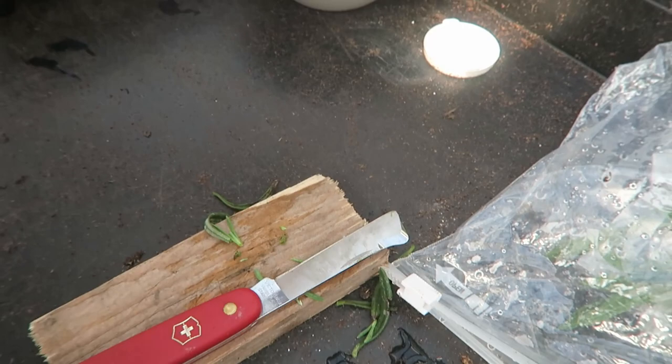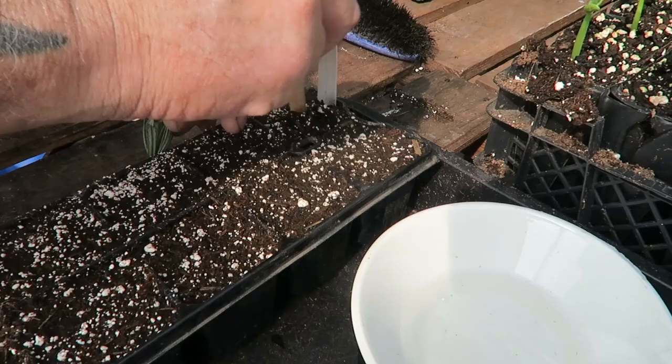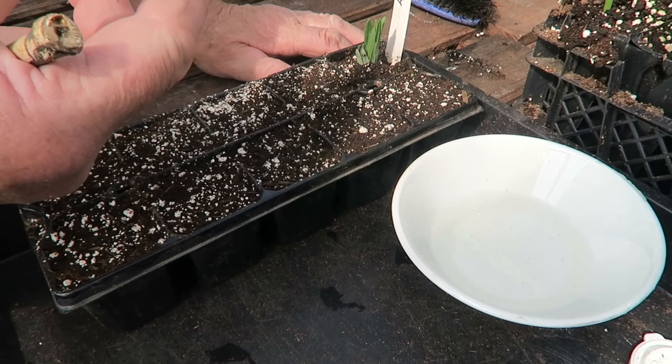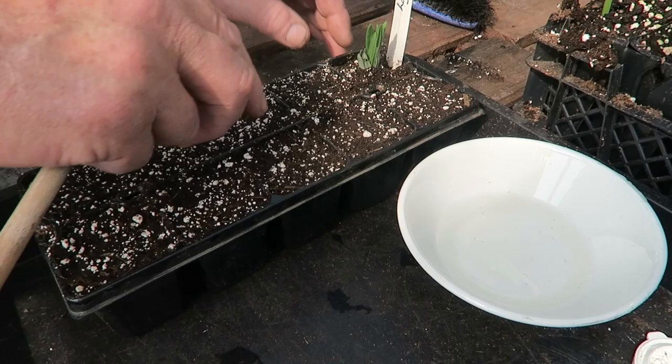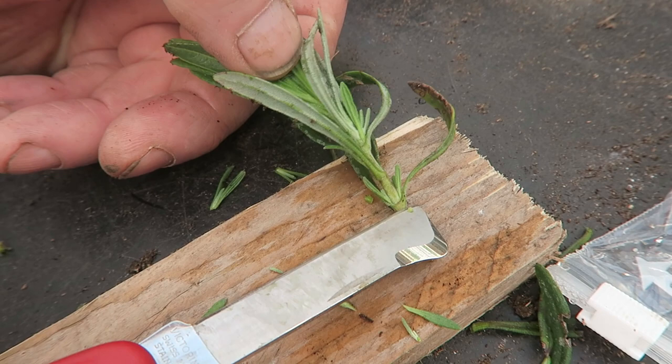Then it's just a scrape like that, into the water, into the rooting powder — any rooting powder will do, or liquid. Then we pop it into the compost. The compost has got a lot of perlite in it because it needs to be open compost. If it's too stodgy they won't root. You can see where that's holding up — that'll soon break open and grow.